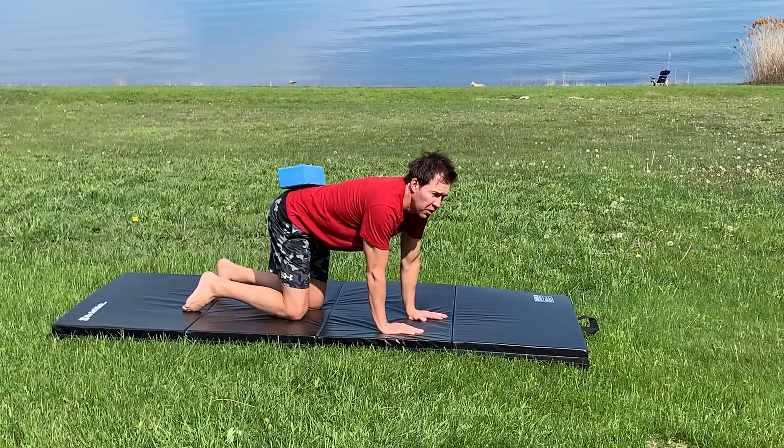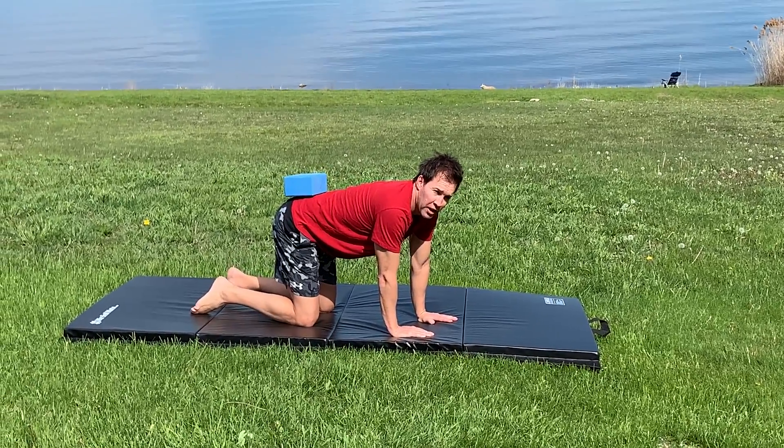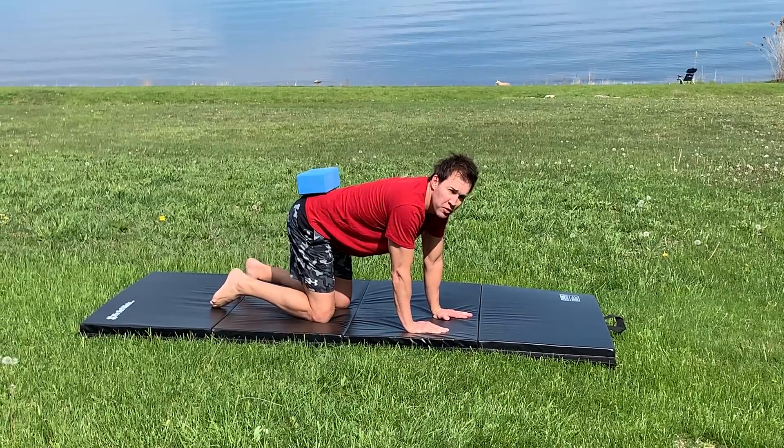All right, bird dog progressions. I want to start in quadruped position, hands under your shoulders, knees under your hips — that's the first progression.